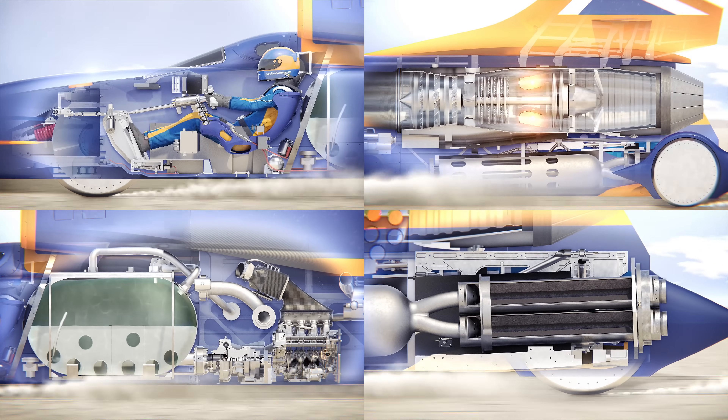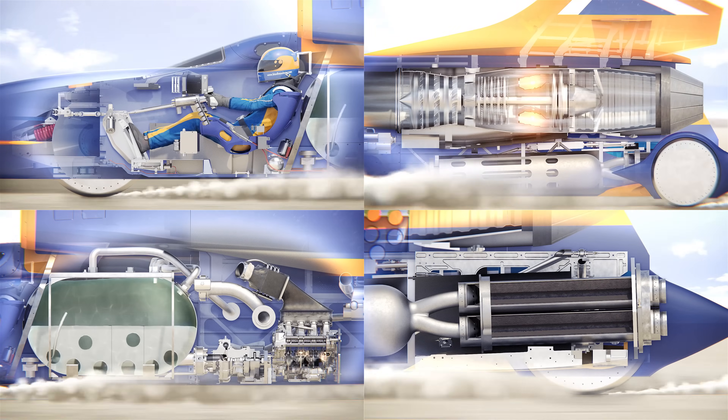After 12 seconds of acceleration, in the top right you'll see the gas turbine enters reheat, significantly increasing acceleration. 200 miles per hour is reached in 20 seconds.